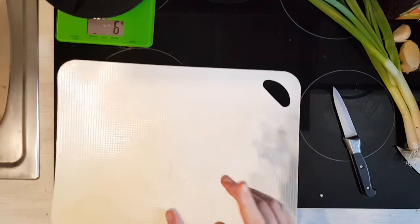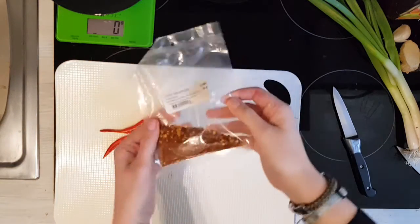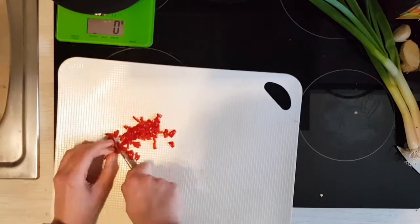I also scrape all the insides out of the chili pepper. I don't know why exactly, because I'm gonna add chili flakes later on anyway to add some heat to the dish.